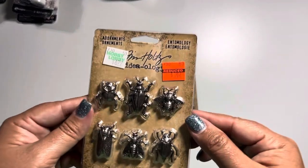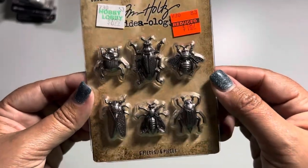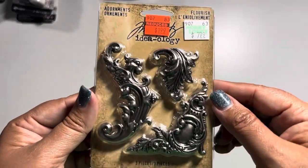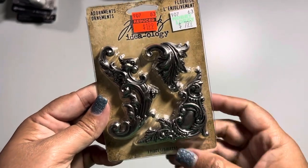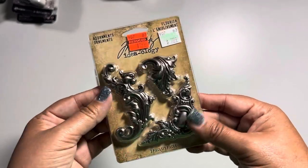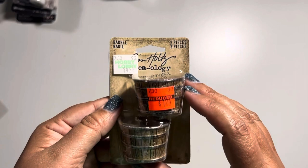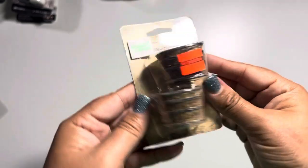They also had these adornments of entomology — normally $7, down to $1.87. I'm wondering if we should do a Beetlejuice vignette, that would be kind of cool. Then they had adornments called 'Flourish' — normally $8, down to $2. There are only three pieces in here so it kind of depends on whether it's really something you want to pay $2 for, but I didn't think it was a bad price. Then I found the barrels — normally $5, down to $1.24.